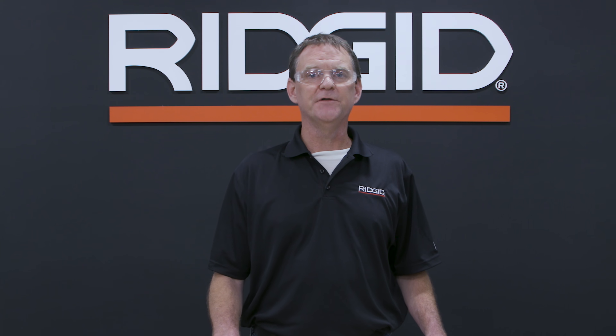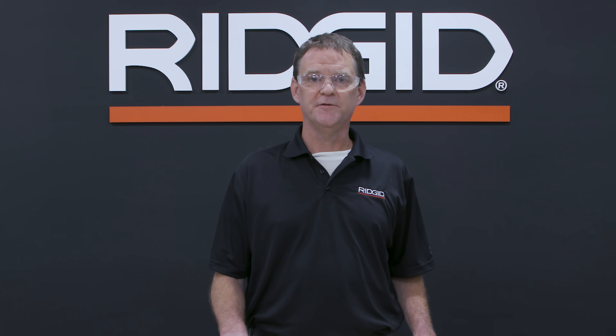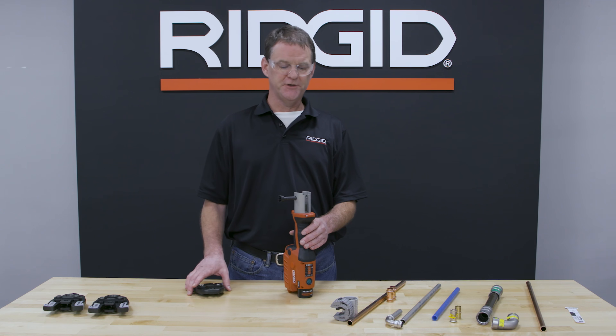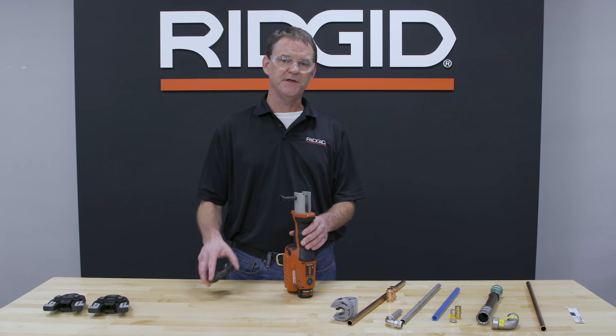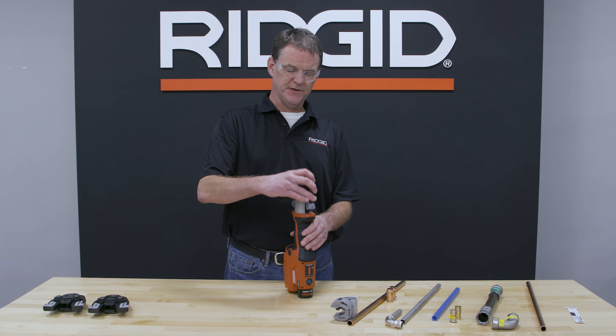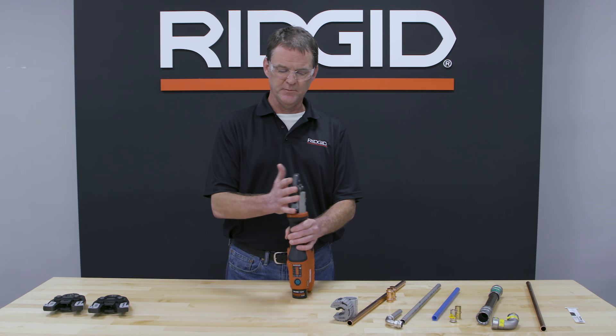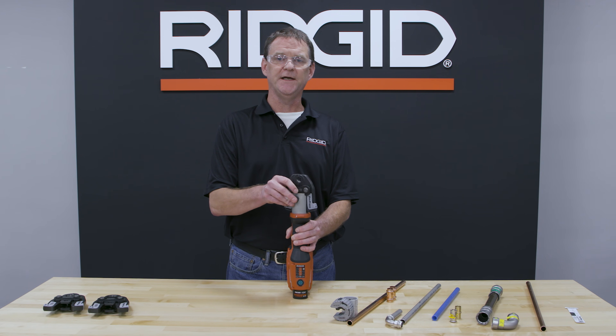Rigid makes a variety of different tools and jaws for many different applications and types of material. To change the jaws on the RP241, depending on what type of material and sizes you're using, you're going to take the jaw, insert it into the barrel of the tool, and make sure that you push the pin all the way in so that it is fully engaged.